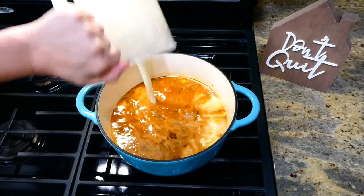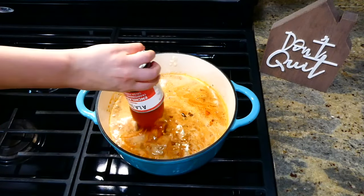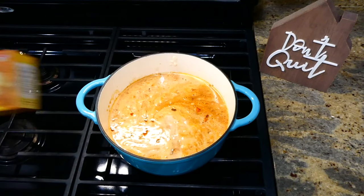Back over to our soup, you're going to pour in that masa mixture right now along with one can of red enchilada sauce. After that, go ahead and add in a little under a pound of Velveeta — I did cube my Velveeta into smaller pieces.